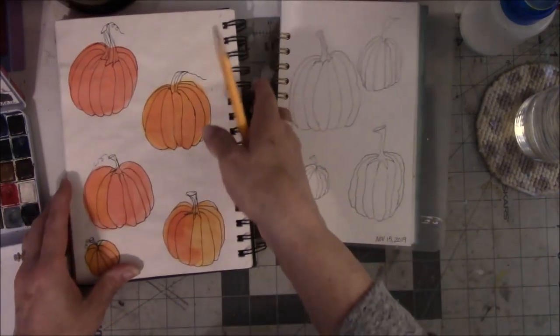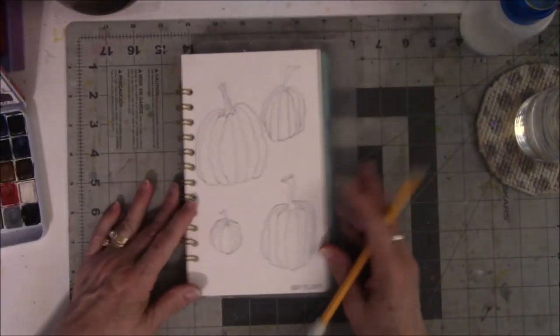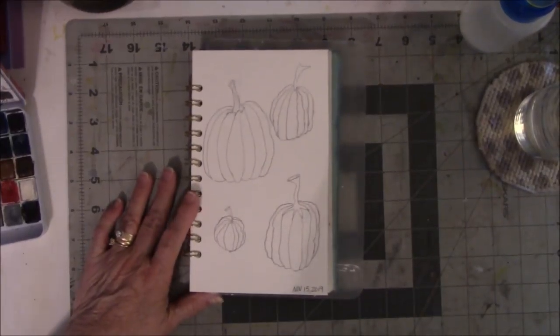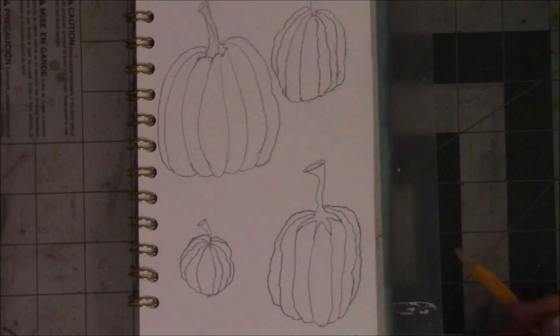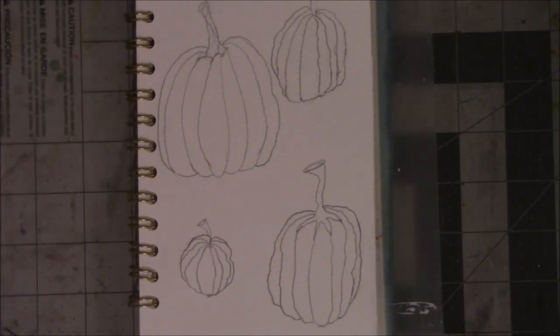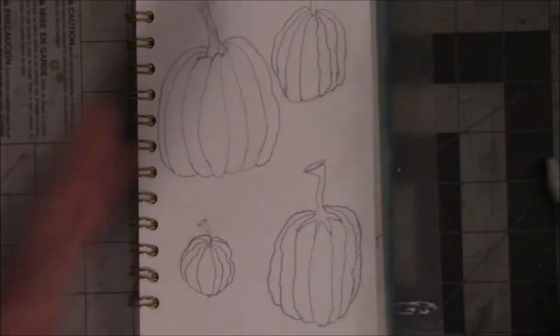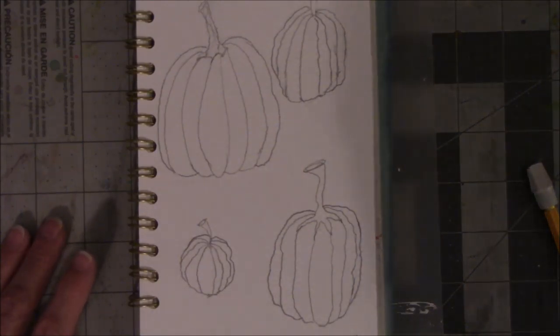I used this as my guide for sketching. They're not perfect, but I'm not really much of a sketch artist — this is just the beginning. All right, let's see what we can do to mess this up.